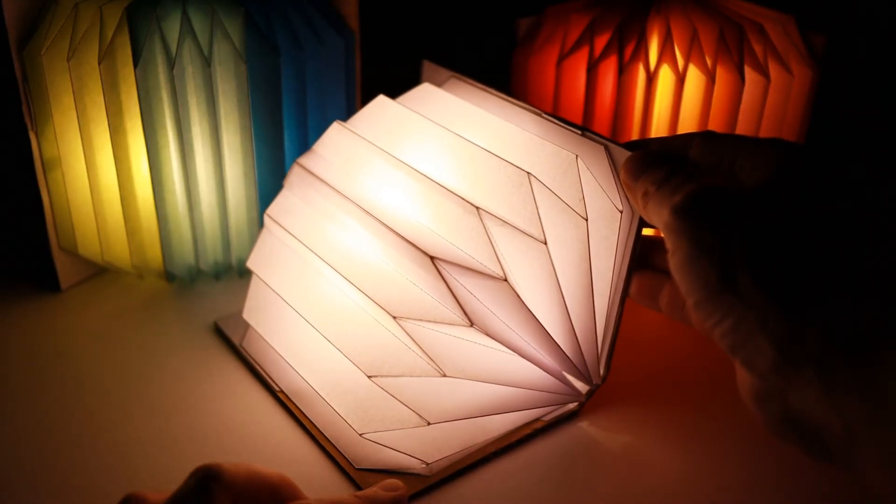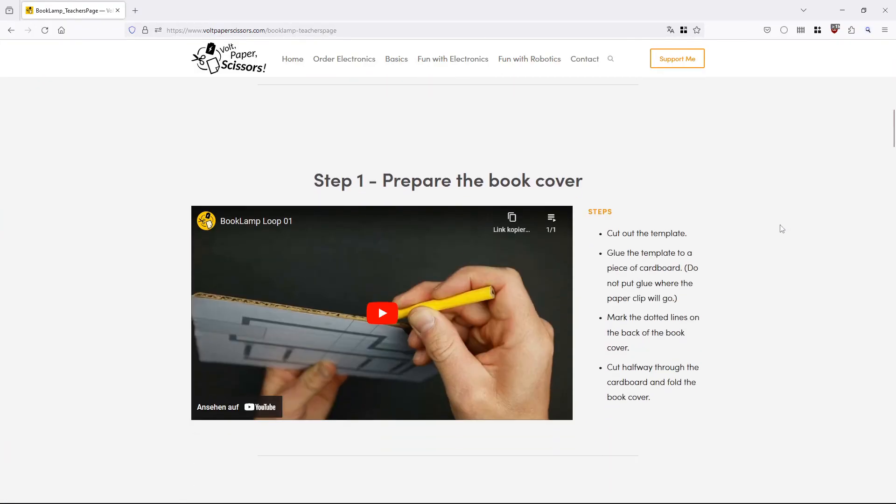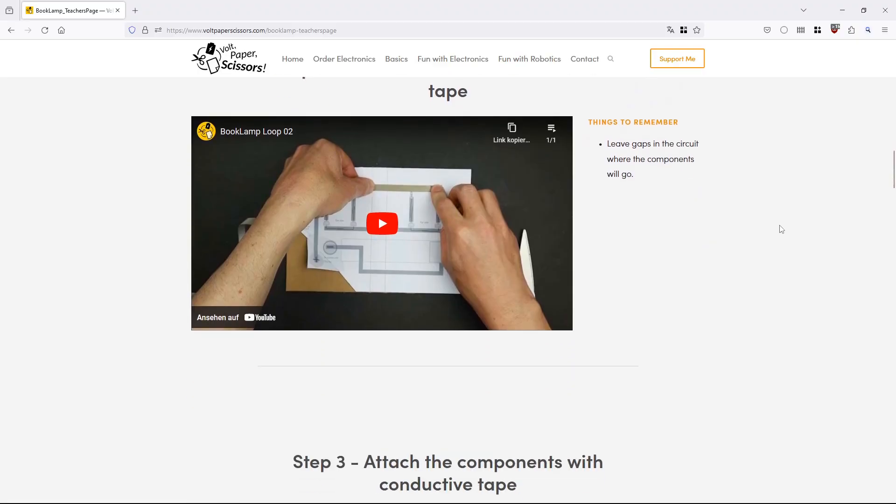Have fun creating your very own DIY book lamp. Head over to my website to download my templates and materials list — I also offer workshop materials designed to teach this to kids. Be sure to check it out. You will find all links in the video description. Thanks for watching and see you next time.